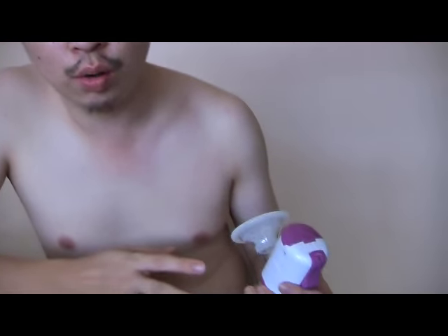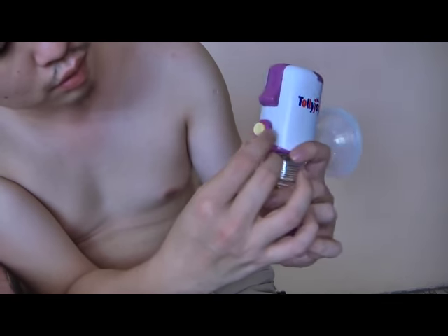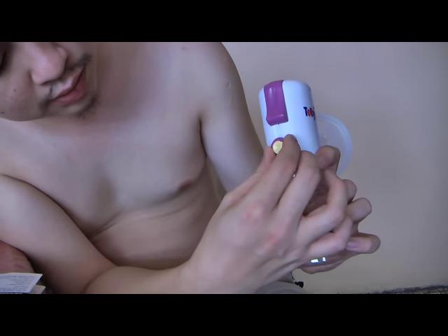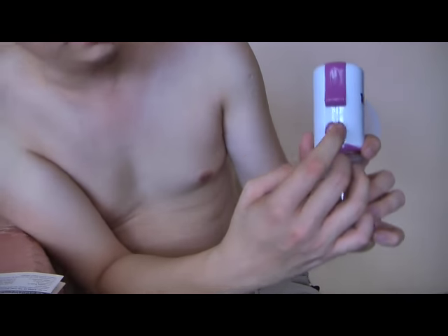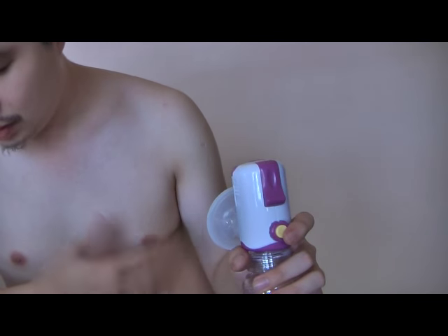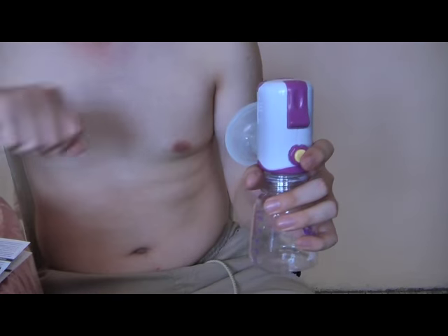Turn the suction control knob to the low setting, which is counterclockwise. L means lower, H means high. The press button is for you to release suction in the event that your breast or nipple gets too painful with the heavy suction from this machine.